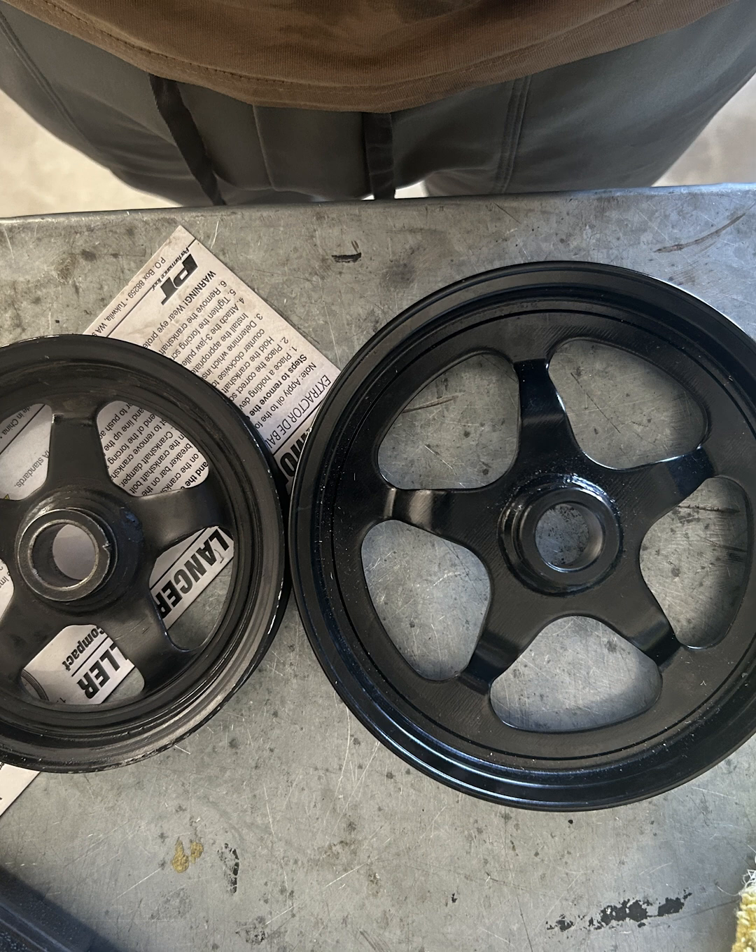This is the reason for the bracket change. The pulley on the left is the smaller one I was using, and it was just nuking the power steering fluid — it was puking out of there on autocross days. So going back to the stock size one, and this new ICT bracket moves that power steering pump inward about an inch.